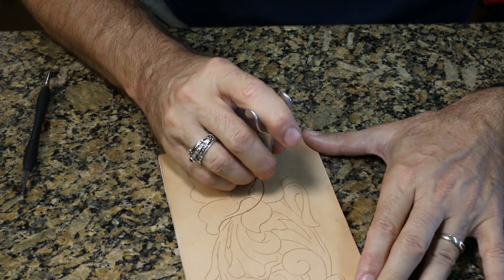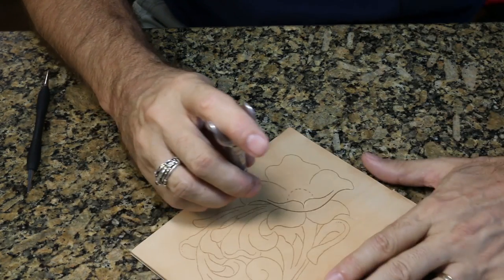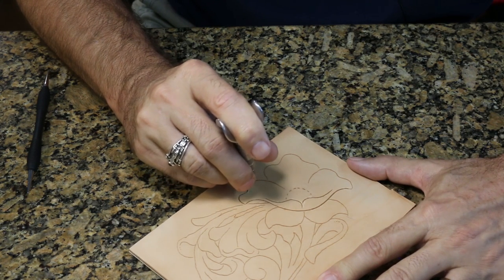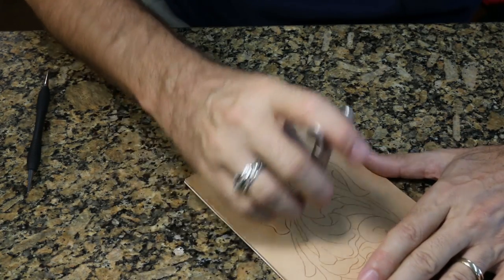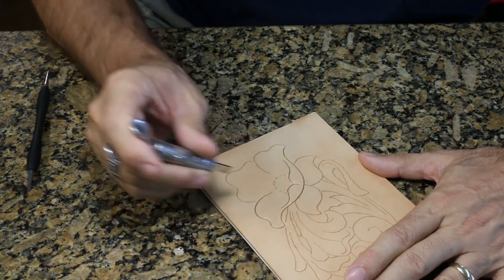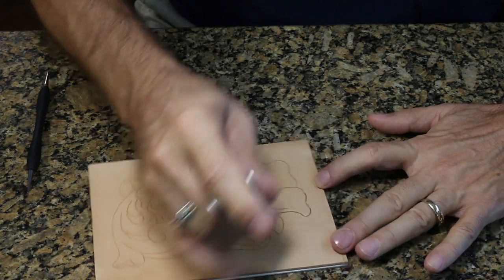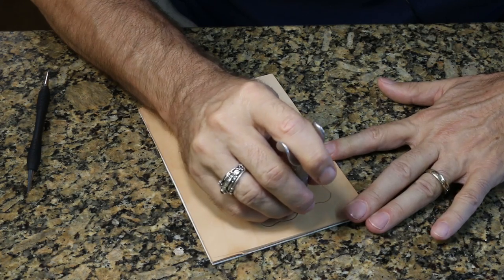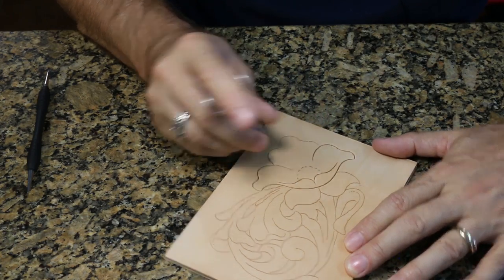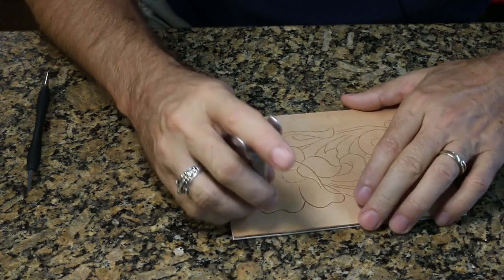Sometimes I'll see beginners struggle with this — they'll want to turn their leather, or they'll move their whole arm, elbow, or wrist trying to make the knife go around a curving line. It's really a fingertip-controlled tool; we make it go around curves just by rotating it between our fingers, and I always keep it coming toward me. When I get to an angle where I can't see where the blade is going, I'll stop and turn the leather so I can see what I'm doing. We always want to be able to see what we're doing — we are actually cutting into the leather, and a mistake here is going to be very hard to cover up. Notice how slow and deliberate I am with this.